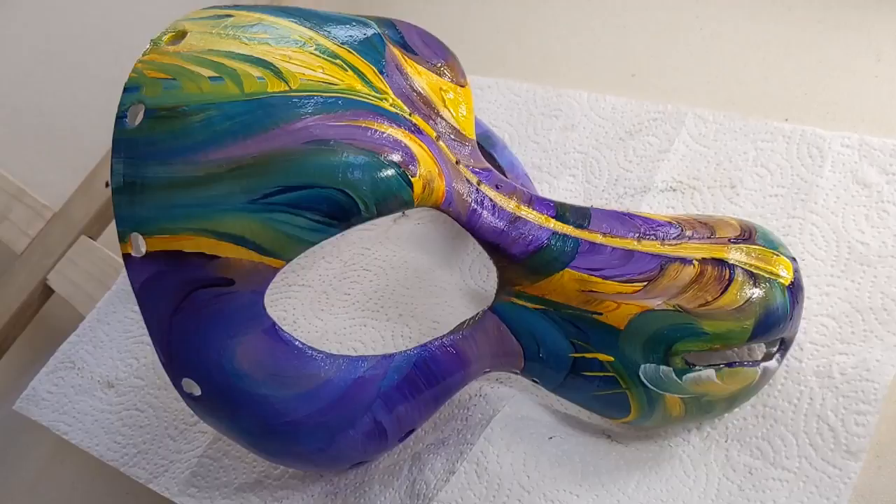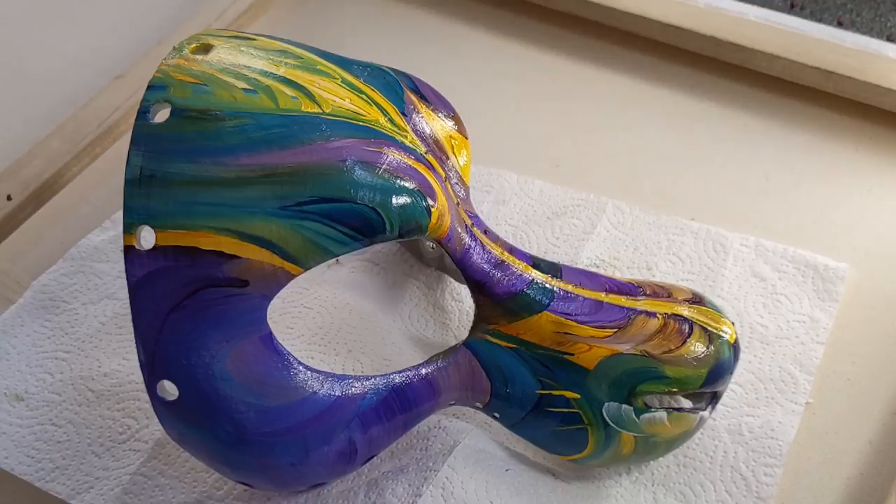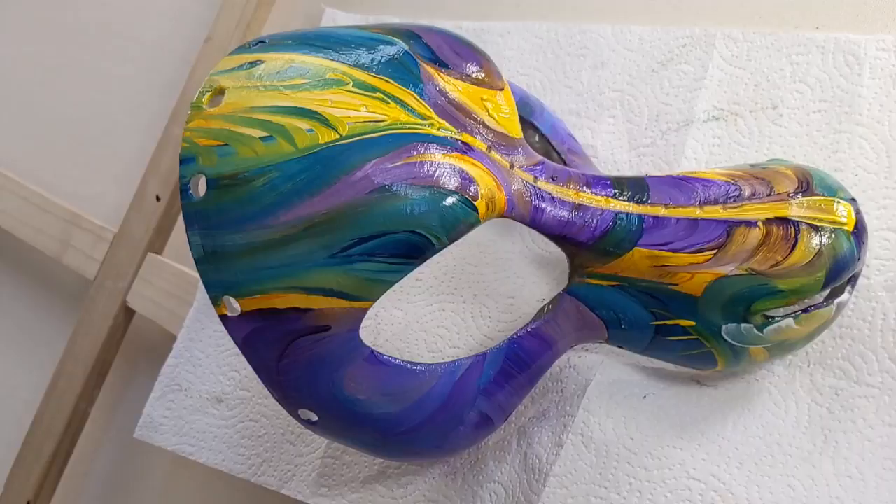Initially I thought this mask would be for me — I had an outfit all figured out to go with it — but my son's birthday is coming up and he's the one who did the 3D printing of this mask.